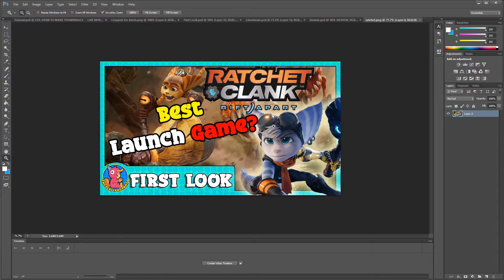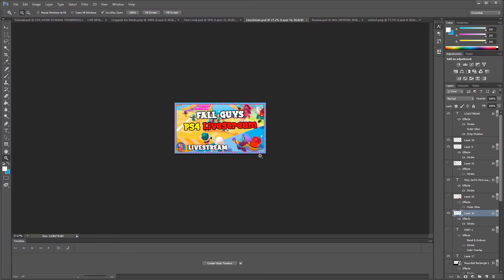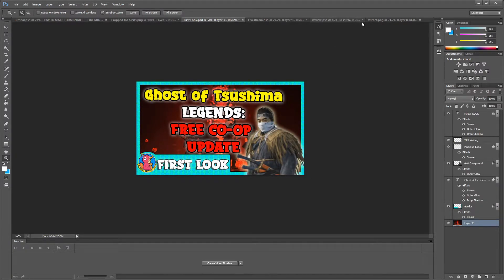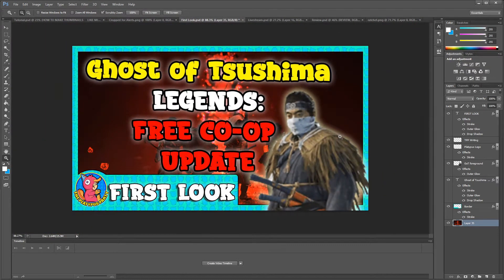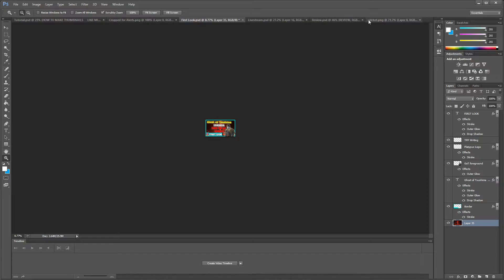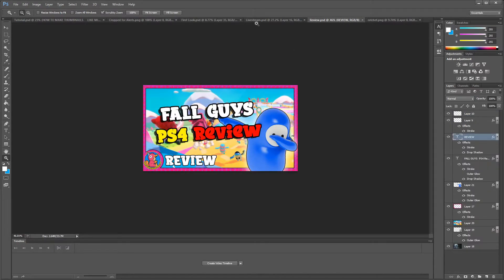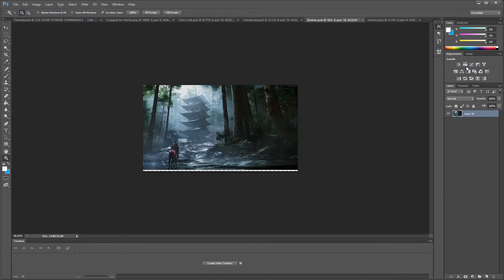I put a character in the foreground — here I have the female Lombax, and there's the bean from Fall Guys. Don't worry if the cutout is a little blurry, because when you zoom out it's going to look fine. You should zoom out to see how the thumbnail looks on actual YouTube — looking good big is one thing, but it also needs to stand out when it's smaller.